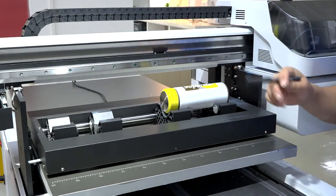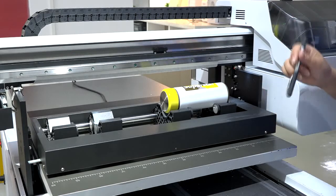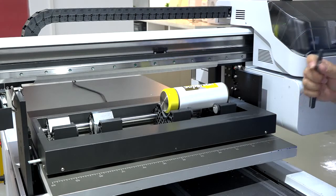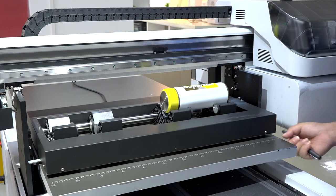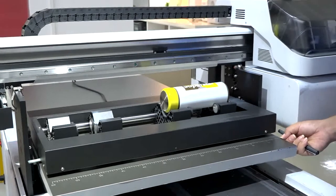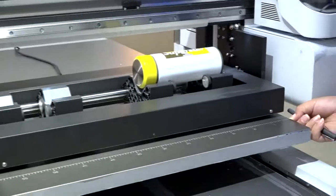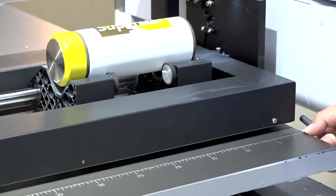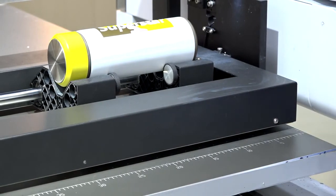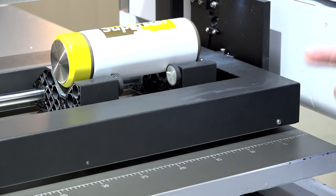Now let me show you how to do the setup for printing. For each machine, you will have a steady printing position. For example, the steady printing position is here at this edge — yours may differ, but you need to find it out and make a mark.